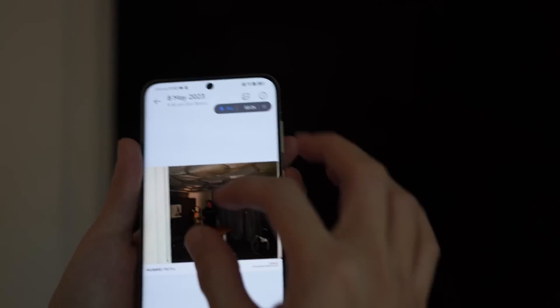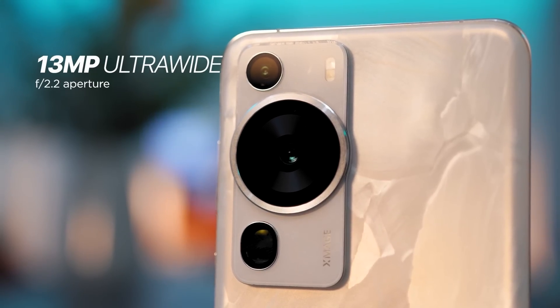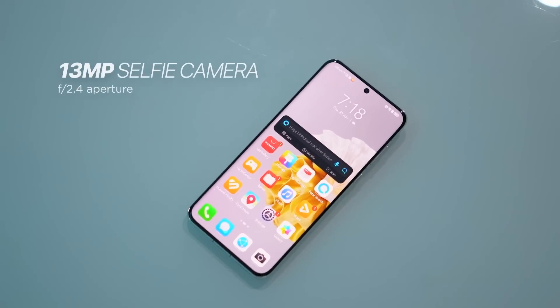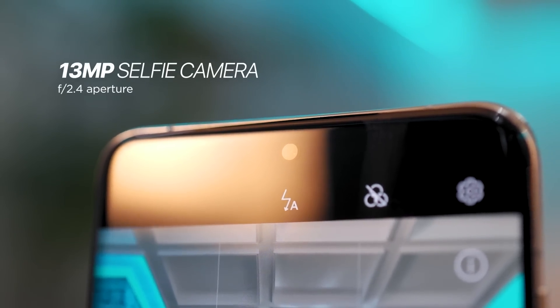Last but not least is the 13-megapixel RYYB ultra-wide sensor with an aperture of f2.2 for landscapes, architecture, and wide shots. All in all, the camera module on this device is quite quirky — especially in this white Rococo Pearl colorway, it kind of looks like the face of a koala. In front, the P60 Pro features a 13-megapixel ultra-wide sensor with an aperture of f2.4 as its in-display selfie camera.